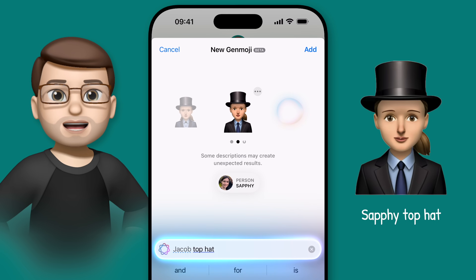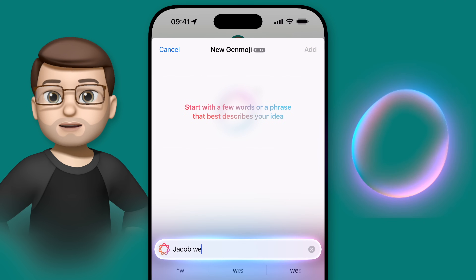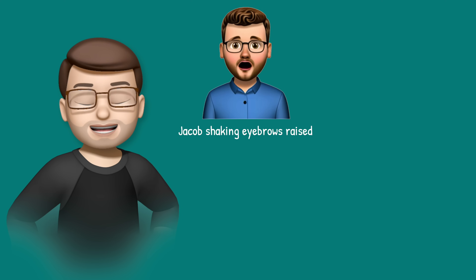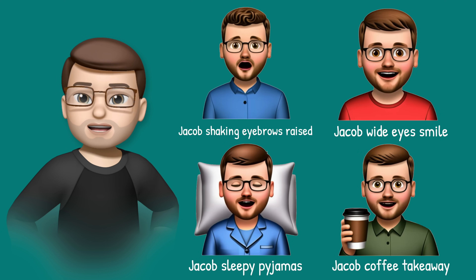It's worth bearing in mind that right now you can't have two different contacts in your Genmoji, so you'd need to make both people individually and send them as two separate emoji. You can, however, use the prompt to customise how the people appear — for example specifying clothing style and colours, as well as stating the actions and emotions your characters should be doing. Notice how these prompts don't say 'Jacob feeling tired', but rather 'Jacob sleepy pyjamas'. Genmoji work best when you describe what you can see in the image, rather than the emotion or mood the image is meant to portray. Always be literal in your descriptions to get the best results.